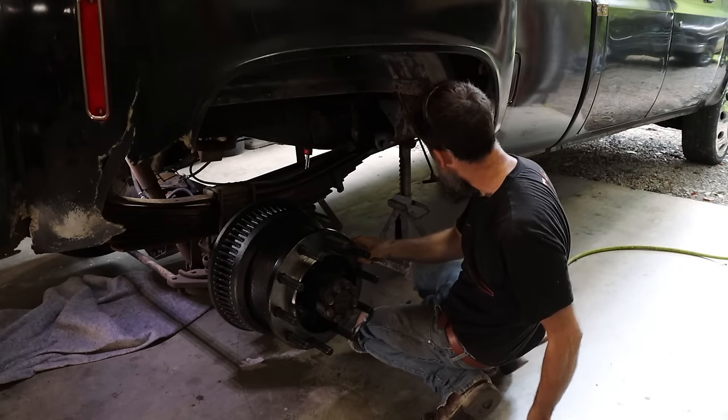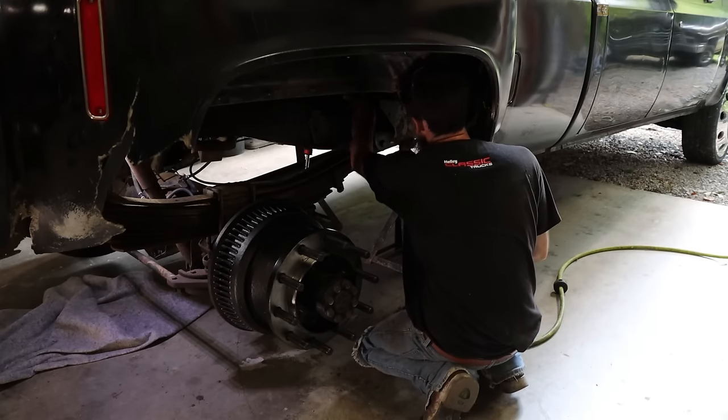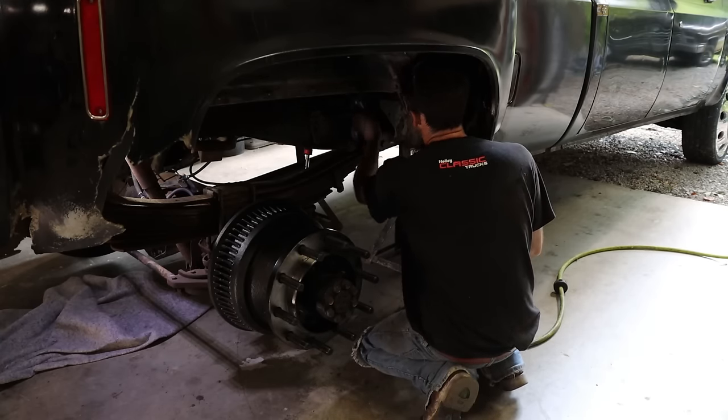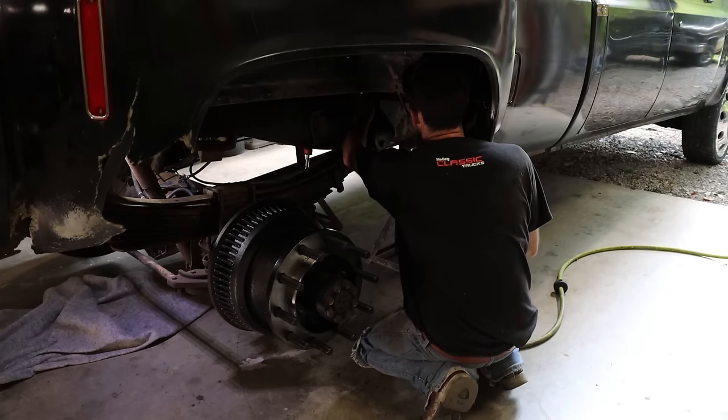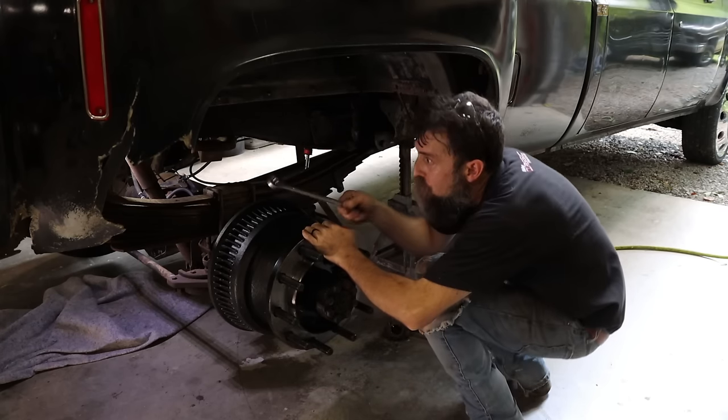It's turning - that's a good sign. But I can't get a wrench down in there. I don't have any stubby wrenches, so I'll have to make one. I could probably just angle this one.